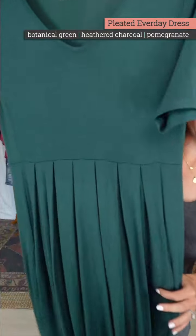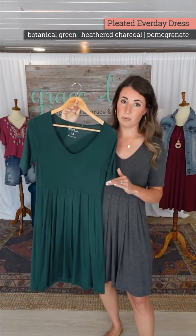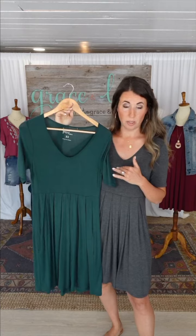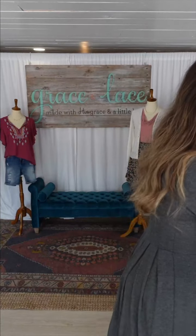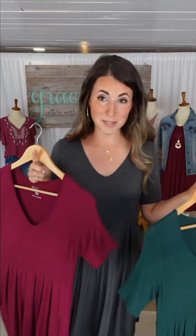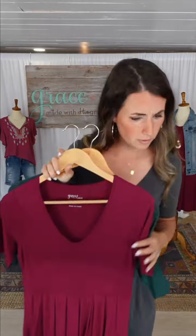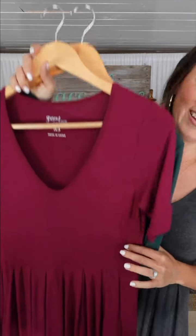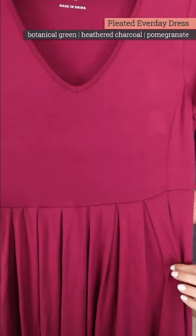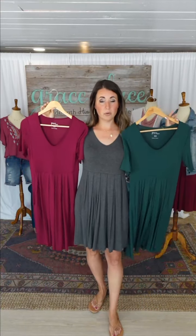Three colors in this: charcoal gray, botanical — really pretty, like a jungle green — and for those of you who asked for jewel tones, we're not doing everything in pastels this year. This one is called cranberry pomegranate. Really pretty great colors.